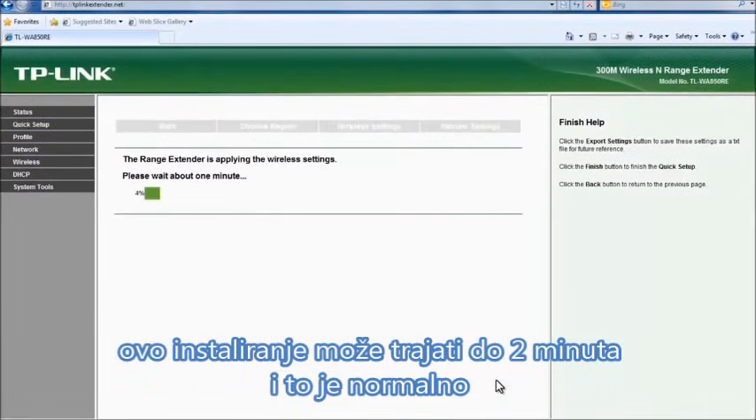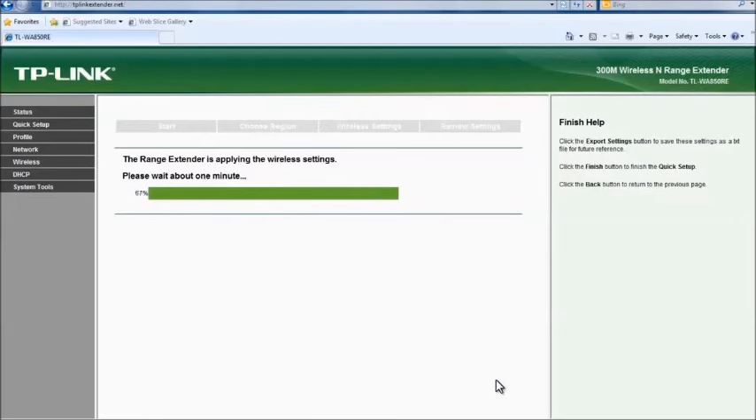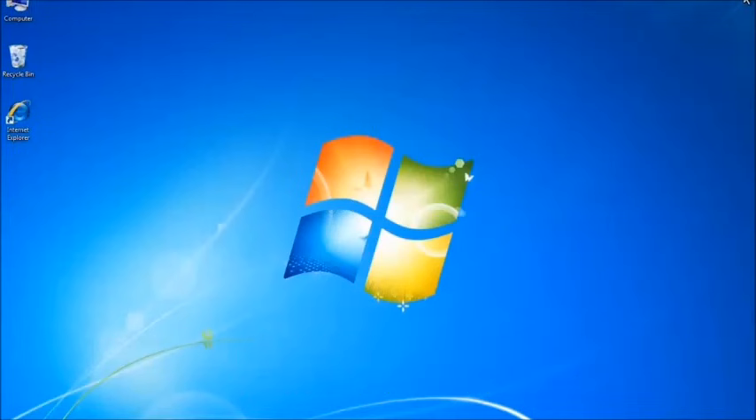Please note, this connection may take up to two minutes to complete. It is normal, please be patient. Once the setup process is complete, the range extender will remember your router's settings, so you can move it without going through the setup process again.